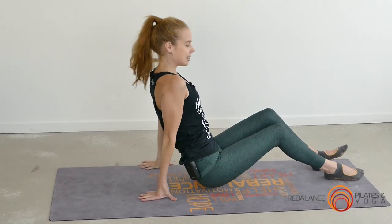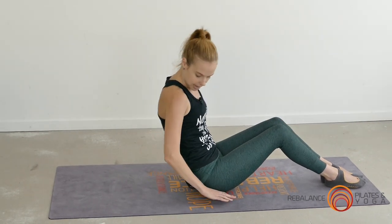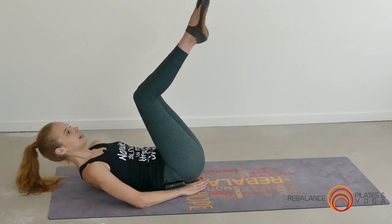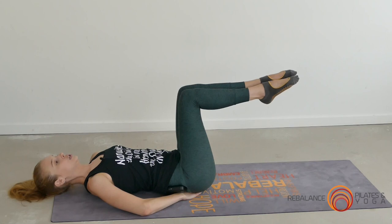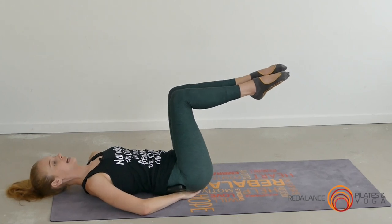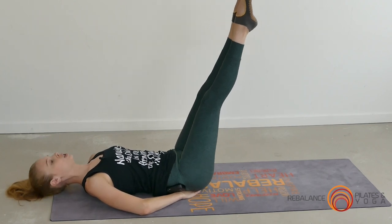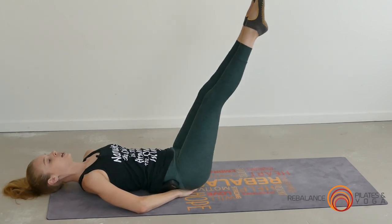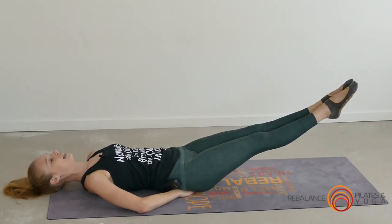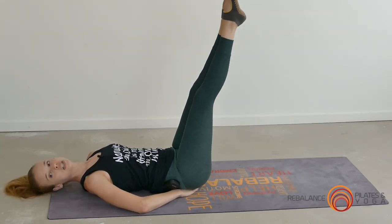Next we come down onto our back. This is an excellent exercise for your lower abdominals — the double leg lowers. People with lower back tension or pain may find that placing their hands underneath their tailbone helps maintain lower back support. Press that lower back down into the mat and extend the legs to the ceiling. From here, lower the legs as far as you can without that lower back starting to lift. As the legs lower towards the floor, think of the belly button drawing into the spine, then exhale to bring them back up just over the top of the hips.